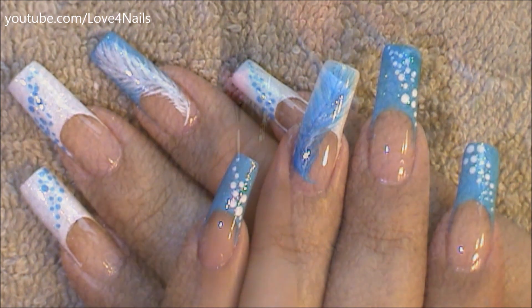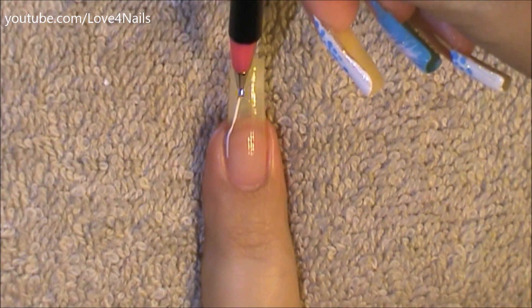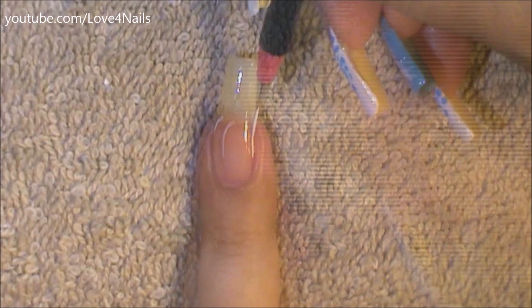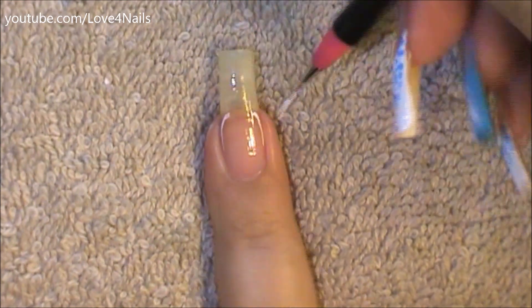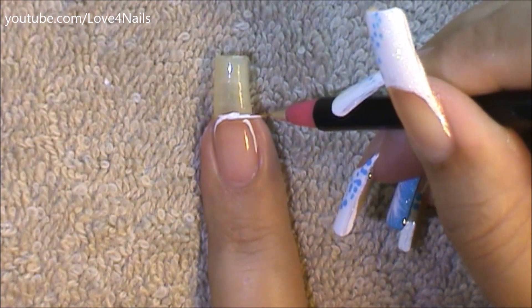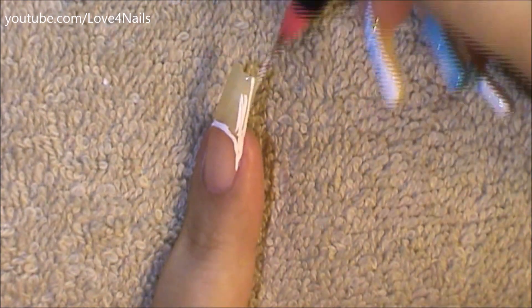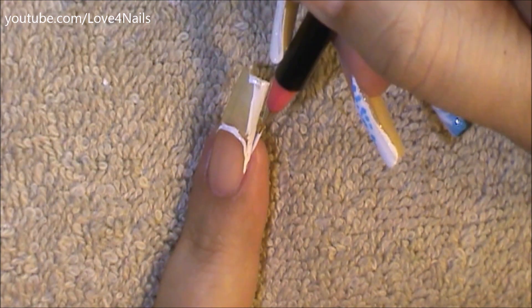I'm going to begin my design by painting a white French manicure, starting with the smile line. For this hand, I did the French manicure with a white color. For my opposite hand, I did the French manicure for the ring fingernail with a blue color and a white feather. And for this one, I'm going to be showing you the white French manicure with the blue feather.